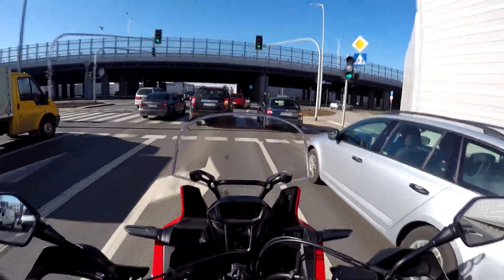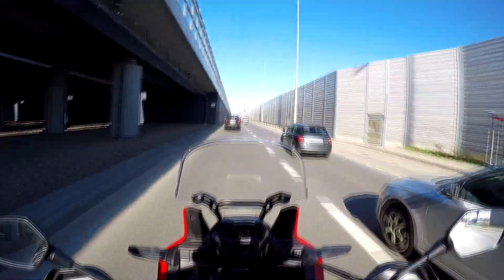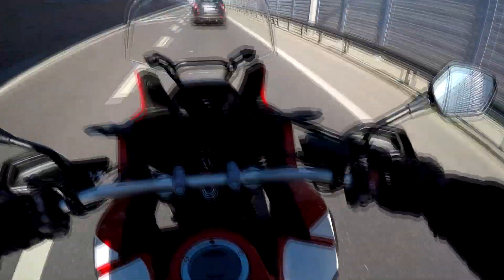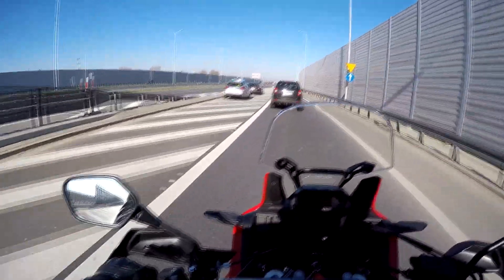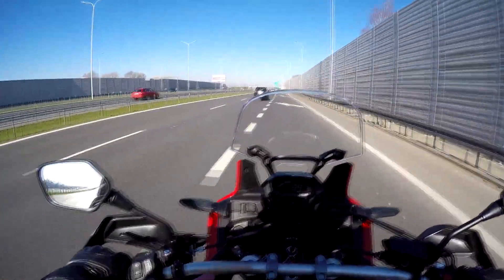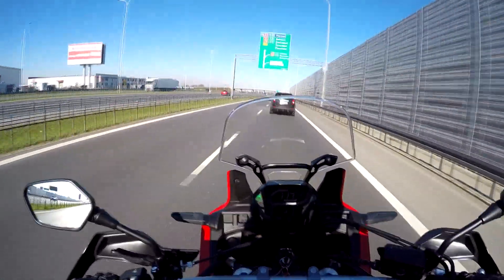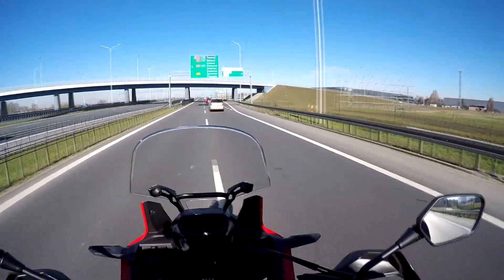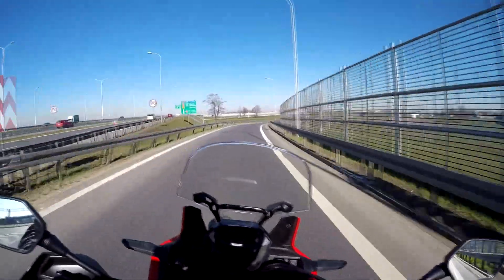The front end looks a little lower compared to the Crosstourer. The rear view mirrors serve their purpose — you can see everything going on behind you, though I think the Crosstourer has slightly better rear visibility. This bike has definitely got some kick to it — very nice acceleration when you need it. I reached 150 km/h in no time.